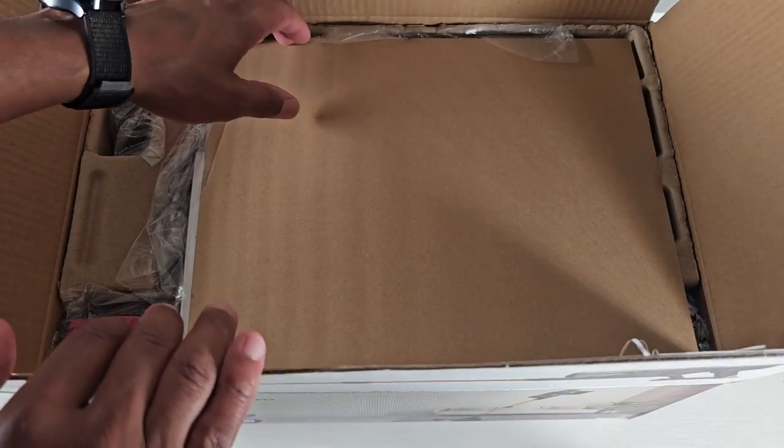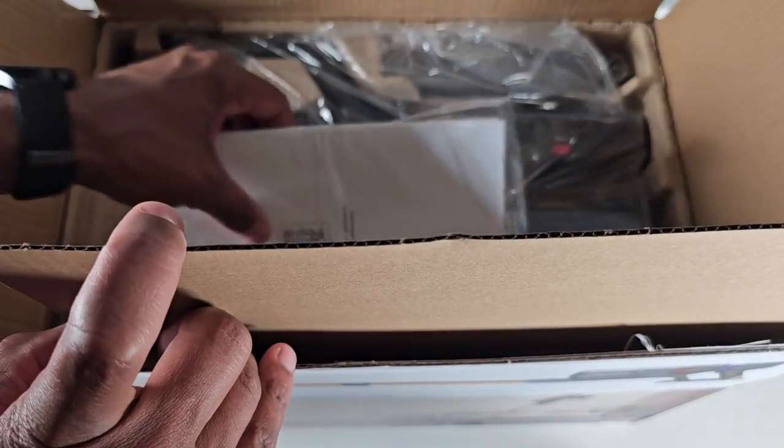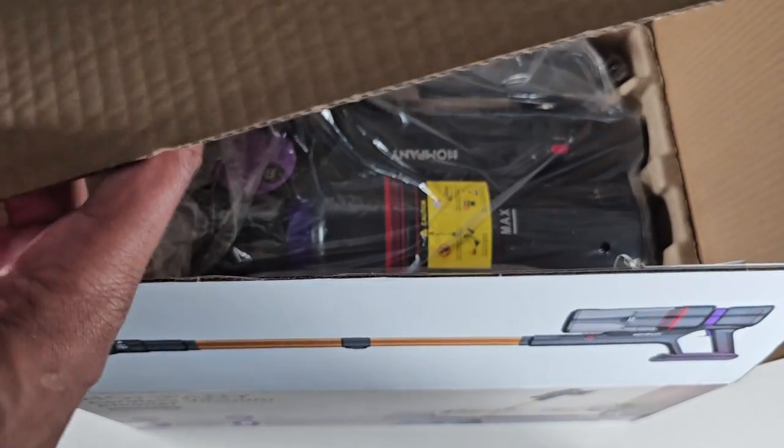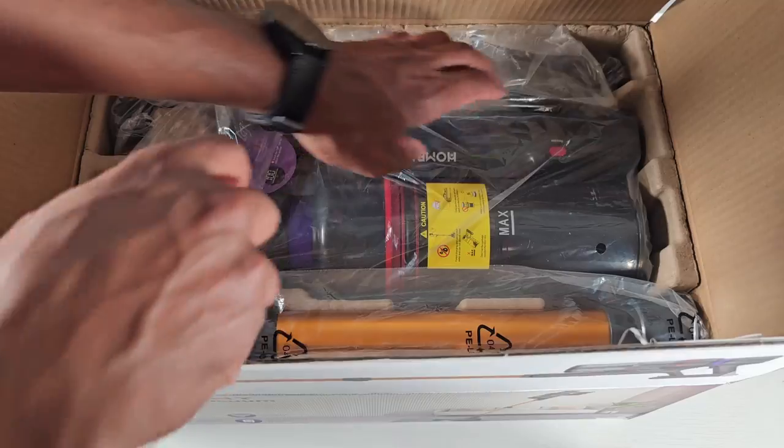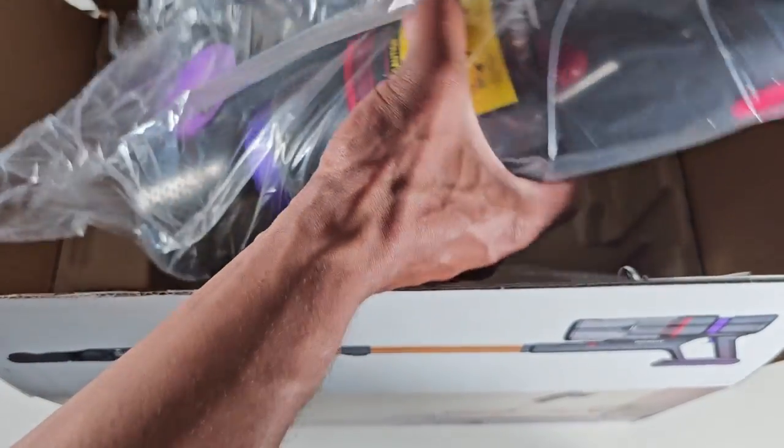I'm actually pretty shocked at how small the box is. When it was delivered I was expecting something a lot bigger, but this is much smaller than that — though that's not a bad thing at all.